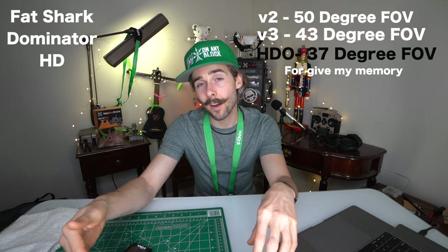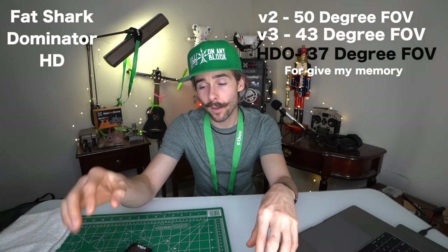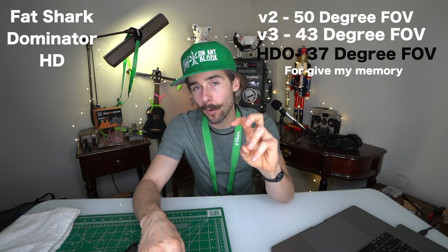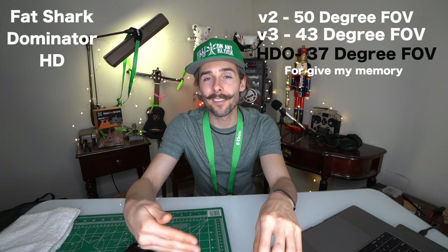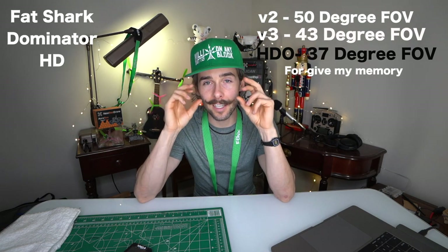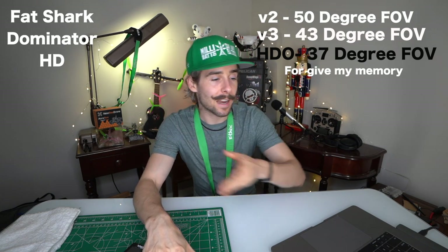For a new pilot you're probably not going to be able to tell the difference. If you have the money, go ahead and buy the HDOs — they're raved upon by racers and freestyle pilots. The HD3 is a great option too, basically an upgraded HD2 with more forgiving optics that fit people's faces better without needing eyes in a perfect position. The HD3s are $399 for the core — and I mention 'core' because unlike some other goggles, the Dominator series does not come with a built-in receiver.